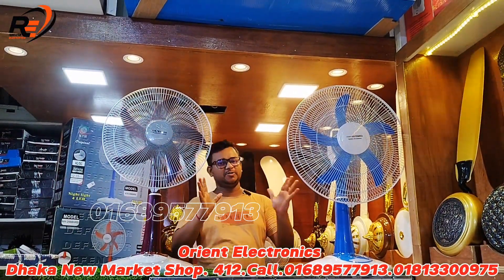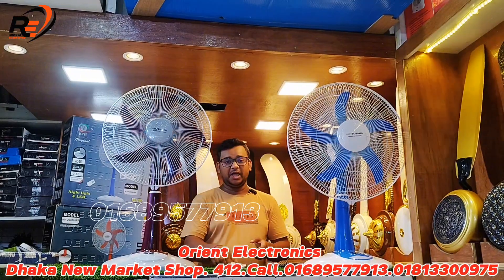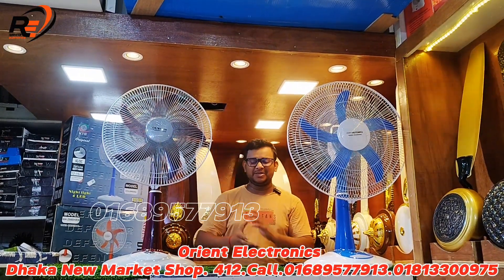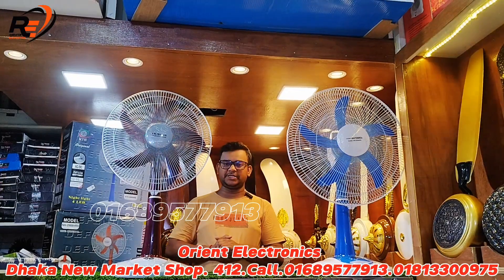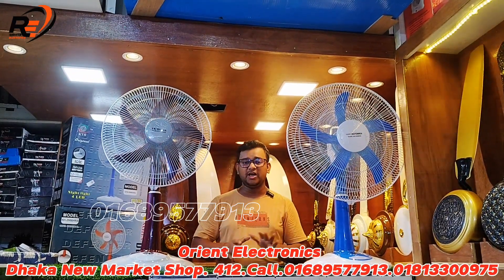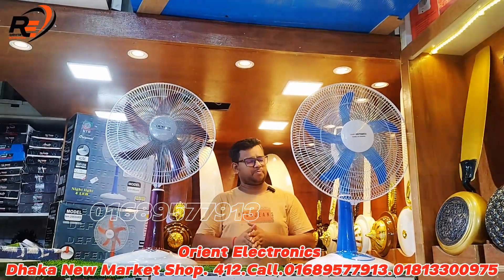This is a rechargeable fan with double battery and remote control. If you want to subscribe to our channel, please do so. Orion Electric is at DACA MIMA shop number 6.